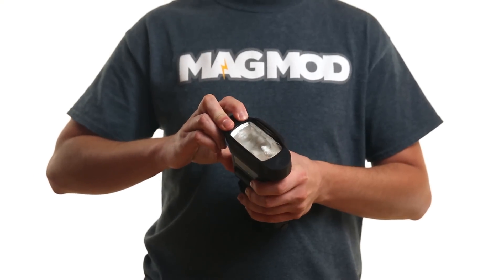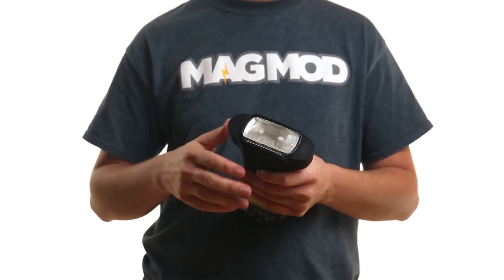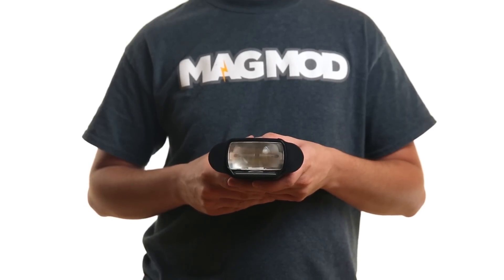Step 3: push the MagGrip down onto the flash until it sits flush against the top. Just like that, you're done.